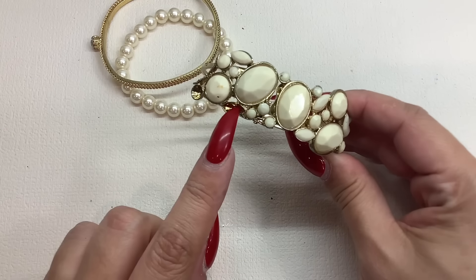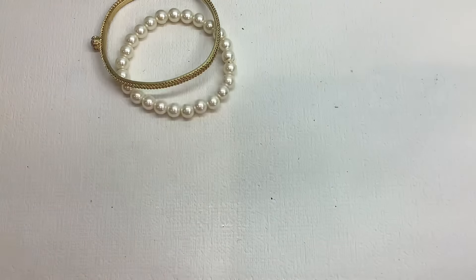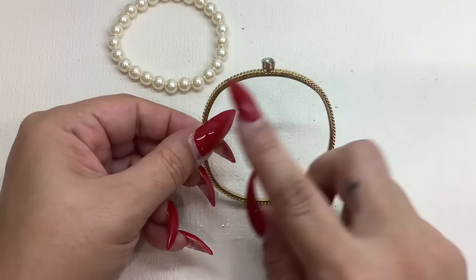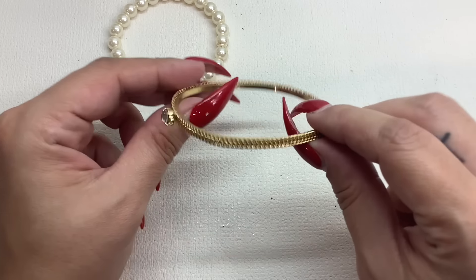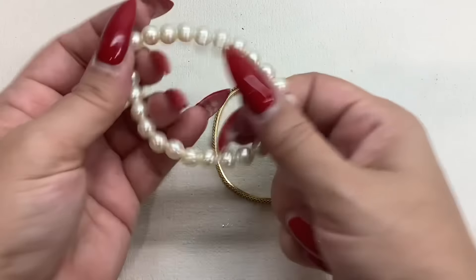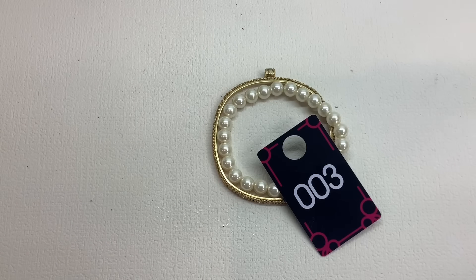This one is missing a rhinestone so that will be the first item in our first craft lot. This one is actually really pretty — almost a squared shape, it's got a little edge on each side which is really cool, and a nice big stone in the middle. Gold tone. It looks like it's in really good condition. This is eight inches. Since this is right here we'll pair these two together — a stretchy with good stretch and the gold tone bangle. Number three, both for five bucks.